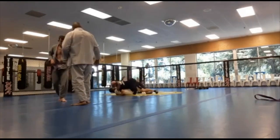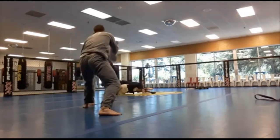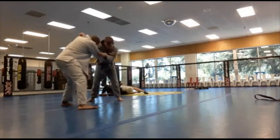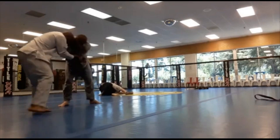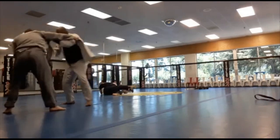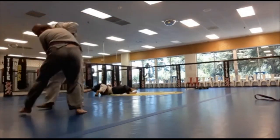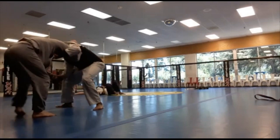Rolling with Thomas, another fellow purple belt. Doing some grip fighting — Thomas has wrestling experience and also fights kickboxing, so he's really wiry. It's hard to just get a good grip on him and pull him in.